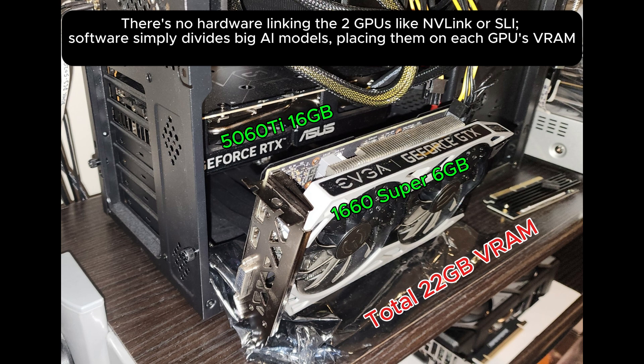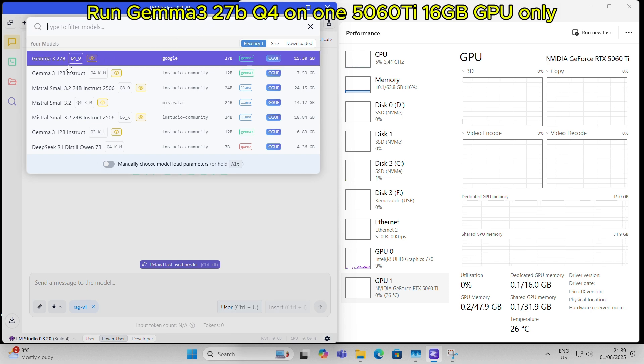16GB on the 5060 Ti plus 6GB on the 1660 Super, for a total of 22GB VRAM. Let's run Gemma 3 27B Q4 on one 5060 Ti 16GB GPU only.